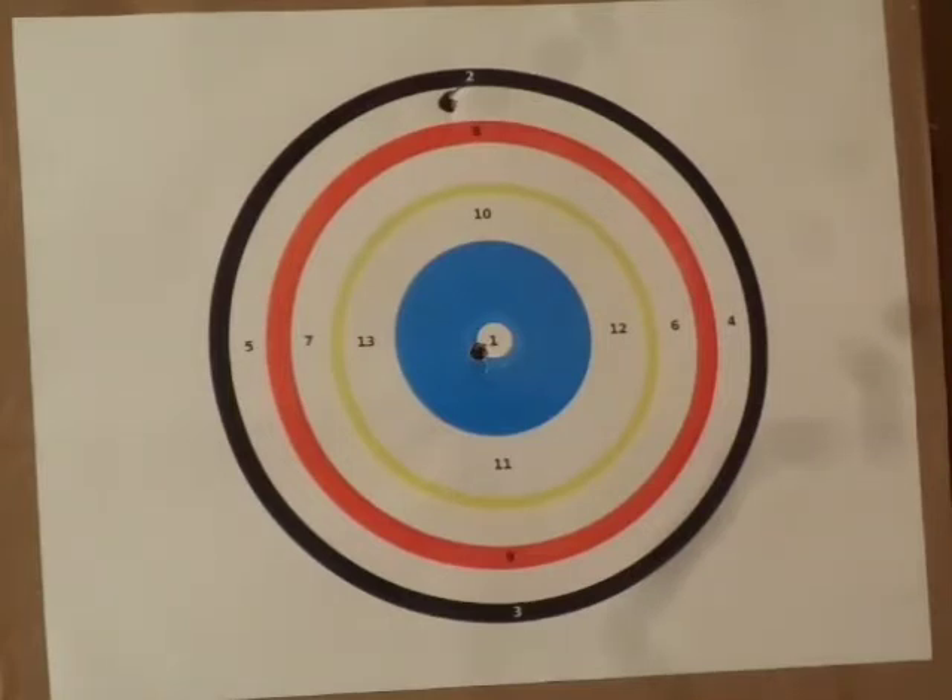I'm at 15 feet by the way. Shot number 3 — whoa, way low. Oh well, I'm a little rusty right now.